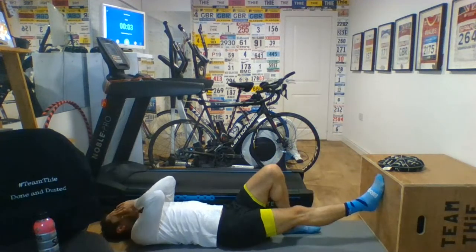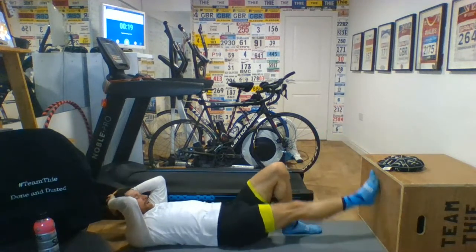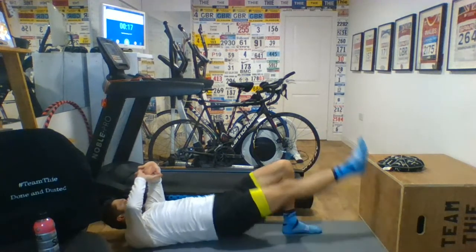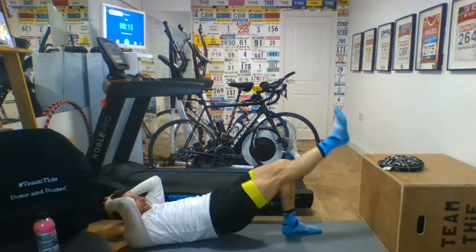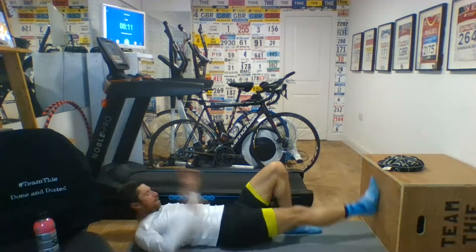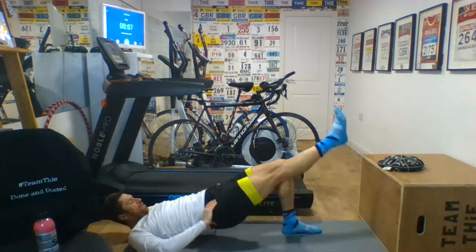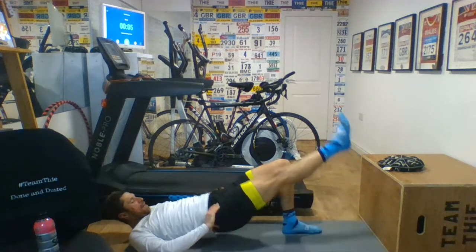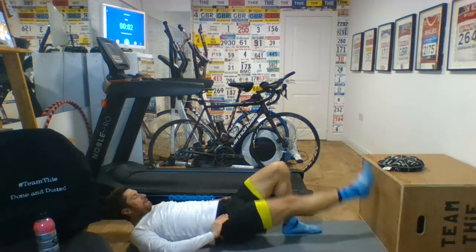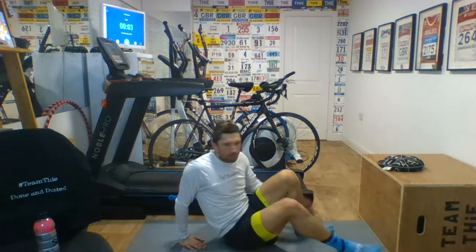Hold your form, keeping it nice and focused. Drive through. Keeping your hips — imagine a glass of water on them where you just don't want to tip it from side to side, you want to keep it in one place. Good work. Well done. That was hamstring bridges, set two. Plank is next. Into plank — superb. Lift up one leg if you want. Good work, Tom. Nicely done.